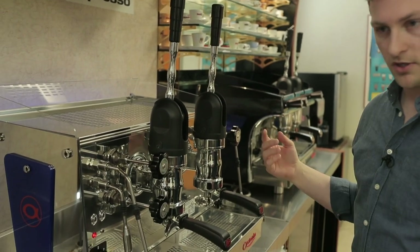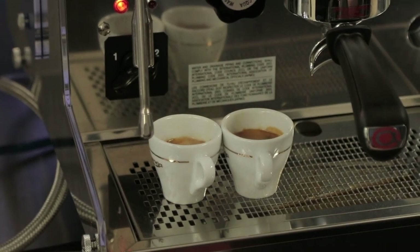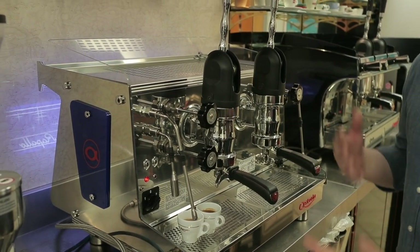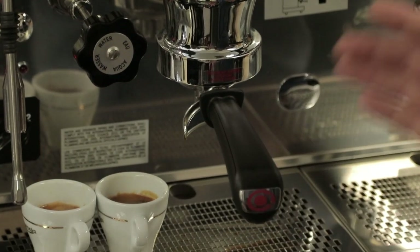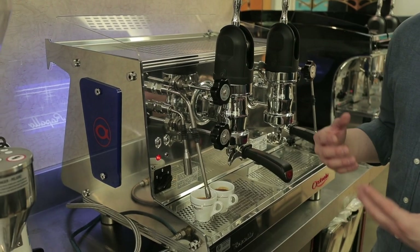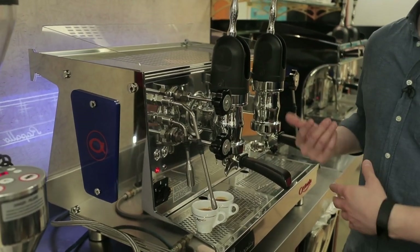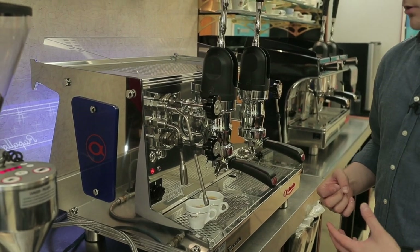It is a fairly manual process — a little slower than hitting a button and letting a pump run for you. Once the spring takes over you're free to walk away and prep a milk pitcher or take care of other things. As a manual style espresso machine your production is a little slower than machines with electronics built in, so it's more focused on the craft of coffee and not ideal for high volume environments. The two and three group are well suited for medium volume cafes, while the two group especially shines in lower volume settings where customers are willing to sit at the bar, talk to the barista, and watch them pull a shot.